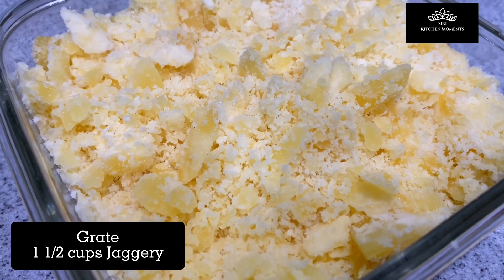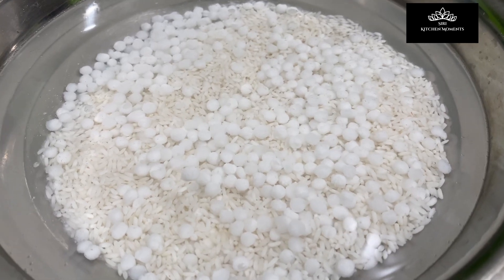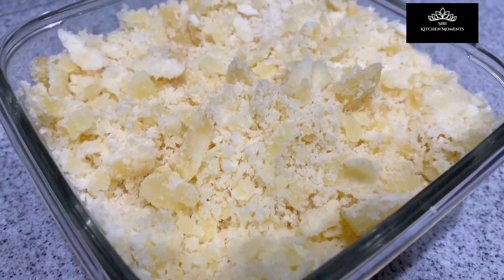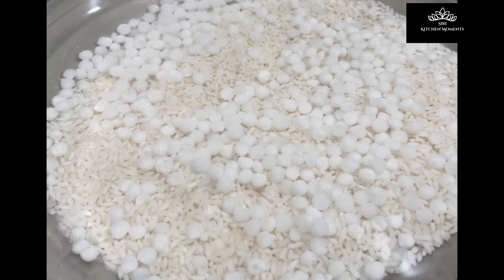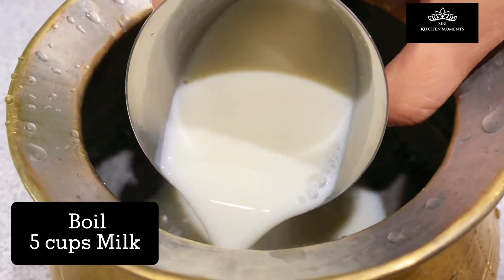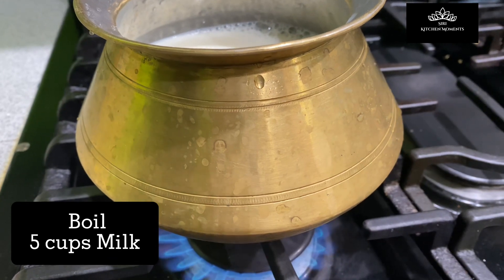Keep the grated jaggery aside. After the rice and tapioca pearls are soaked, they will double up in size — this is how it will look. From here on, there will be multiple cooking processes done parallelly. Firstly, take five cups of milk in a heavy-bottomed vessel and let it boil on a low to medium flame.